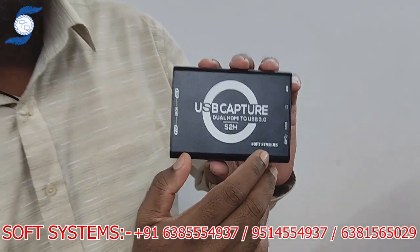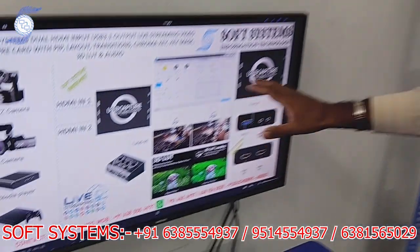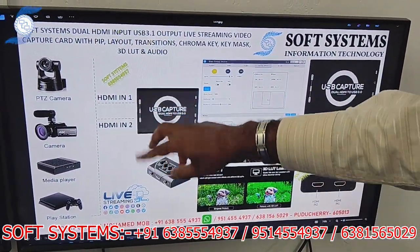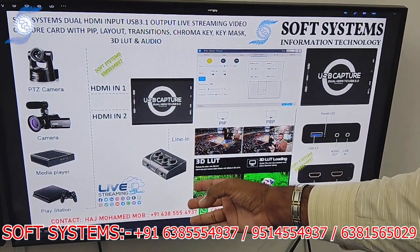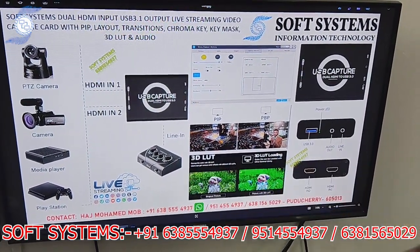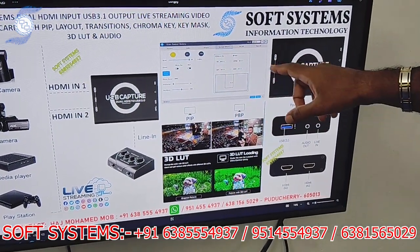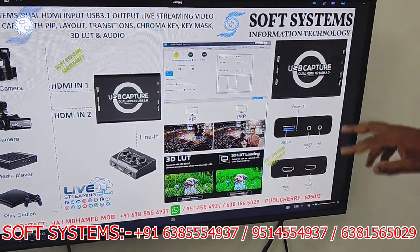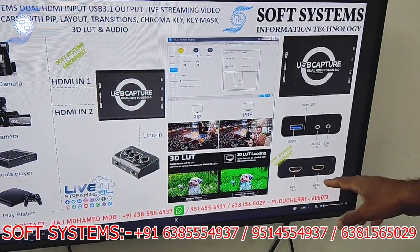I'll show the concept workflow. The basic idea is you can connect any source — like a camera or player — to HDMI 1 and HDMI 2 at the same time. You can also connect an audio mixer to provide external audio input. The basic software that comes with the capture card supports PIP, PBP, and optional 3D LUT. The interface is USB with audio in, audio out, and two HDMI inputs.